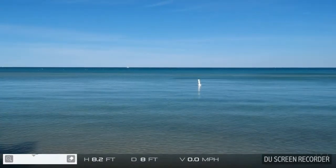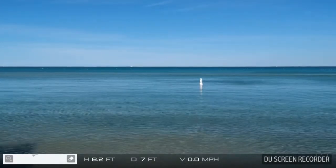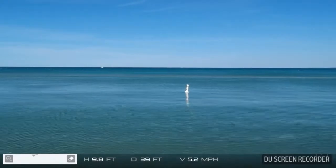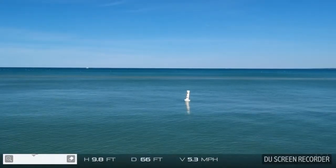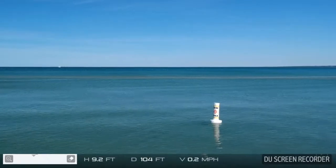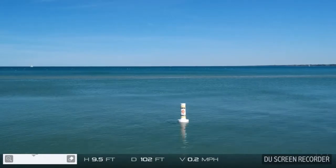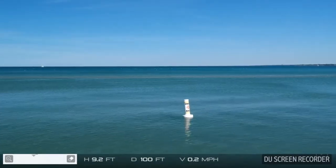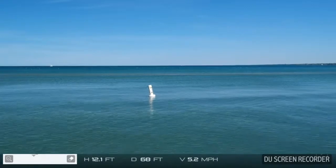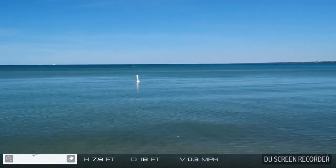I'm getting a little low on battery, but what I want to do is actually fly out to that marker buoy out there. I want to fly out to that marker buoy, but I'm not sure I've got enough battery to do that. So we're getting pretty low on battery and I'm going to bring her back in. Anyways, we captured some interesting water video, some B-roll for some other projects. I'll probably get that buoy on another flight.